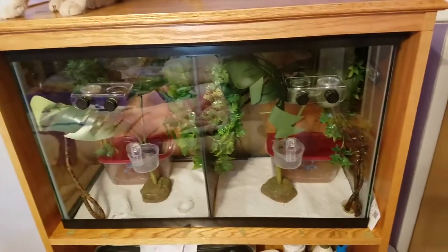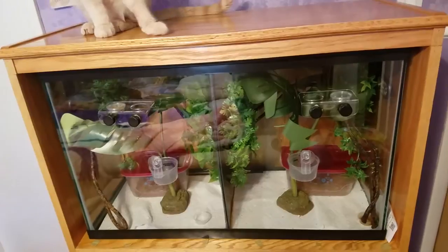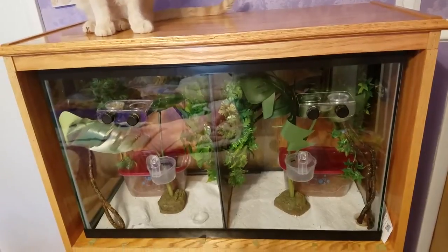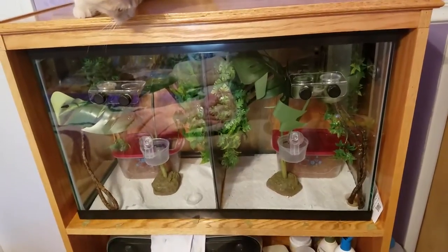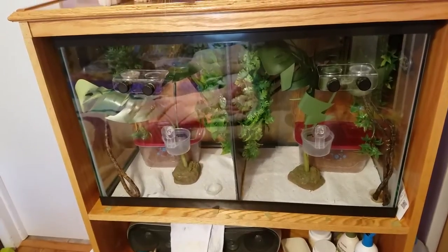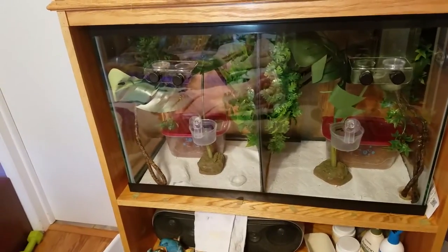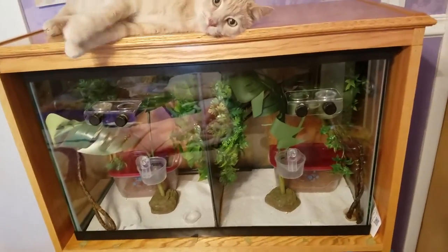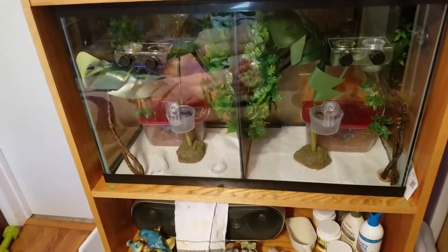I've been keeping the tanks at 40 to 50 percent humidity because I read that mites thrive above 65 to 80 percent humidity, so I'm keeping it under 60 percent. I feel bad but they're doing okay so far. I've been keeping temperatures at 70 degrees, even though I've read they don't thrive under 77. I'm keeping my whole room cooler, which is hard since I'm used to keeping it warm for my reptiles and bugs.